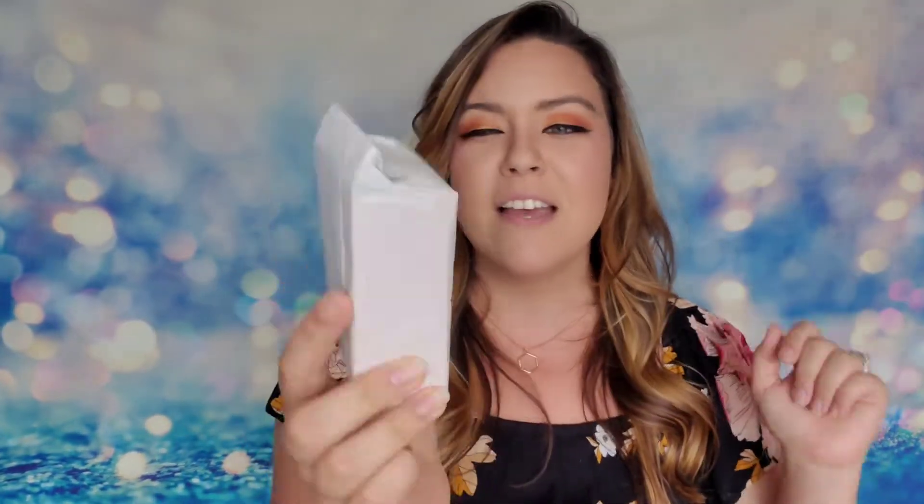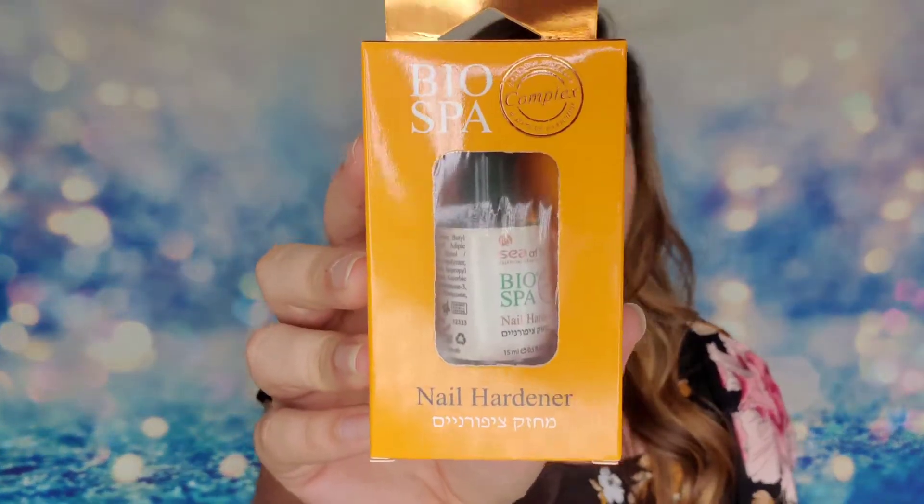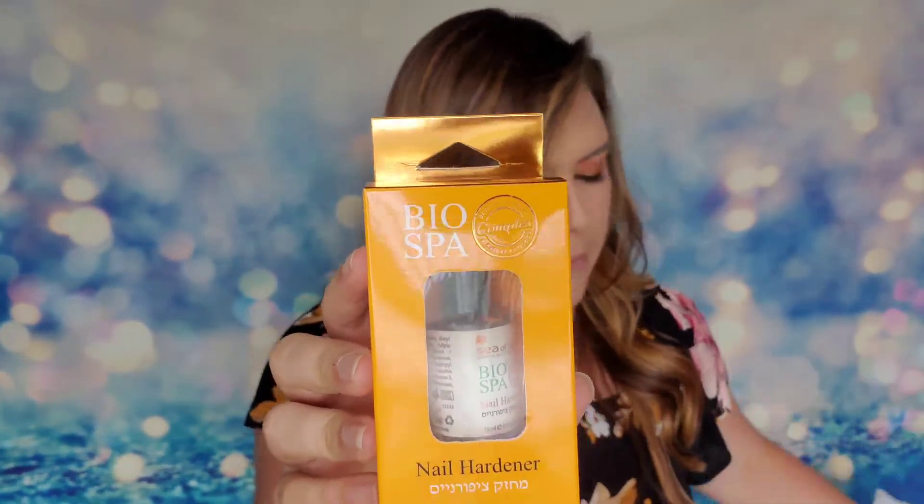The next item says 'Apply me to your cuticles — this is an oil treatment that will bring the nail salon to you. It's rich in minerals and will stimulate healthy nail growth.' So the previous one was for the actual nails, and this one is specifically for the cuticles. Looks like it's from the same company, and you just paint this one on as well.